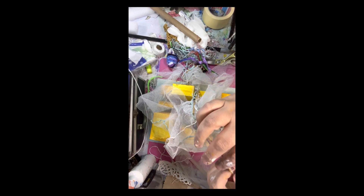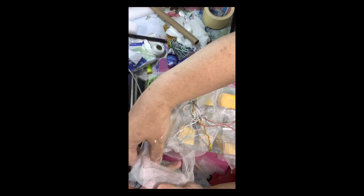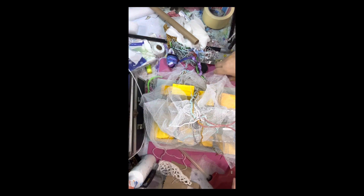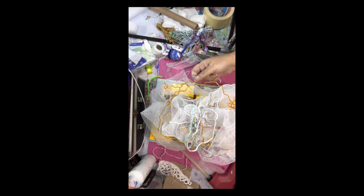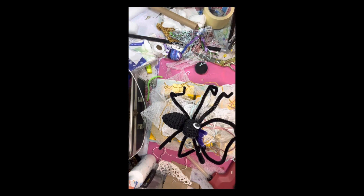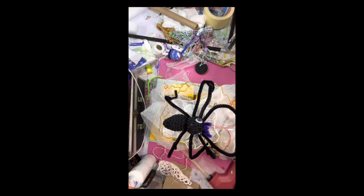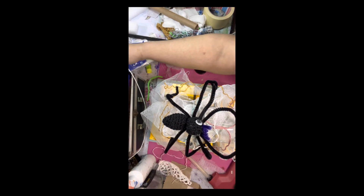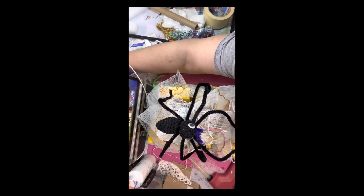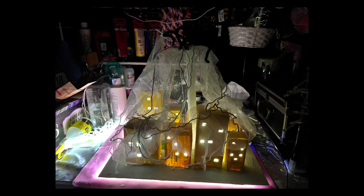I arranged the threads all over the city as well. Then I put the spider on the top of the tower. This is my crocheted spider — the legs are made from pipe cleaners, along with parts from an old computer mouse. The spider is knitting the cloak over the city.